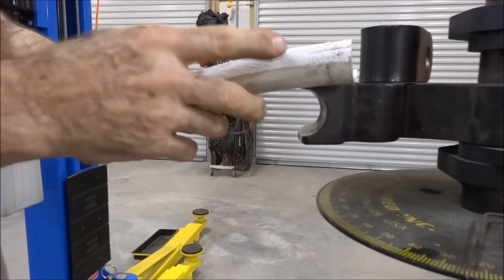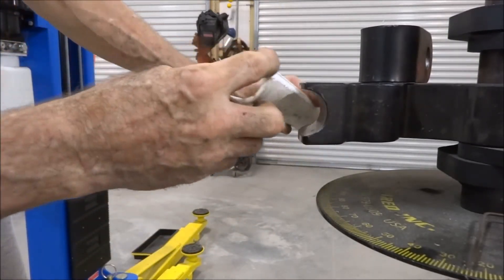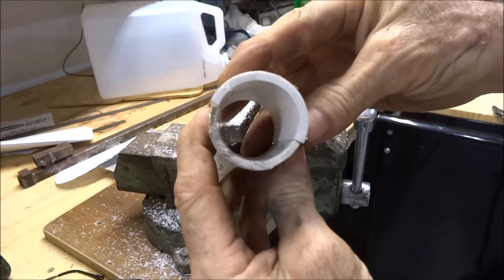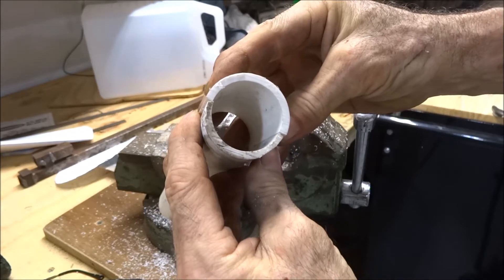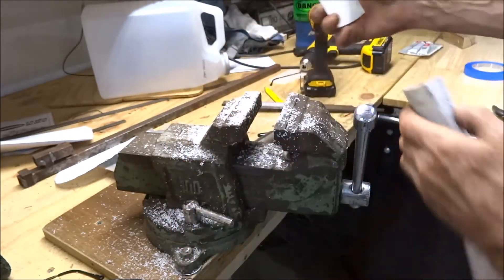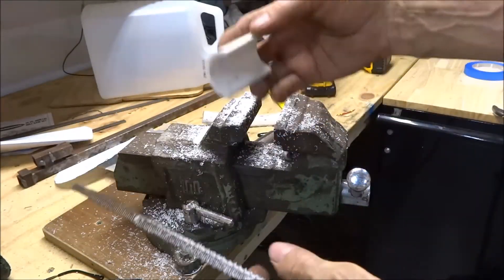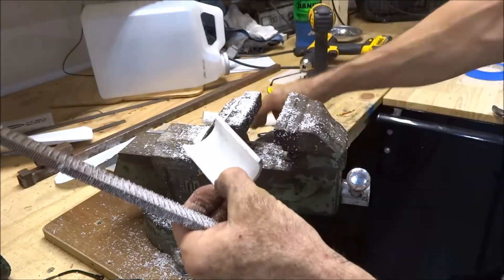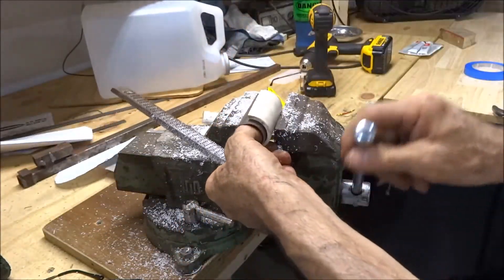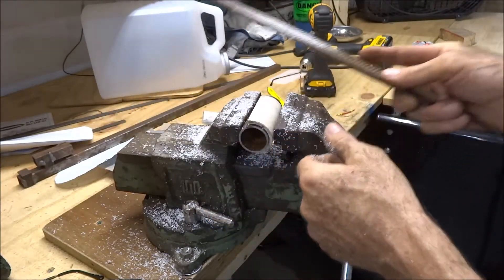What I did is I took a wood rasp and thinned it on the upper, top, and bottom edges. You can see the difference in what I took off the edges right there. I just used a wood rasp and clamped this in a vise over a piece of tubing so it didn't shake all over the place, and then just worked it as I needed it.